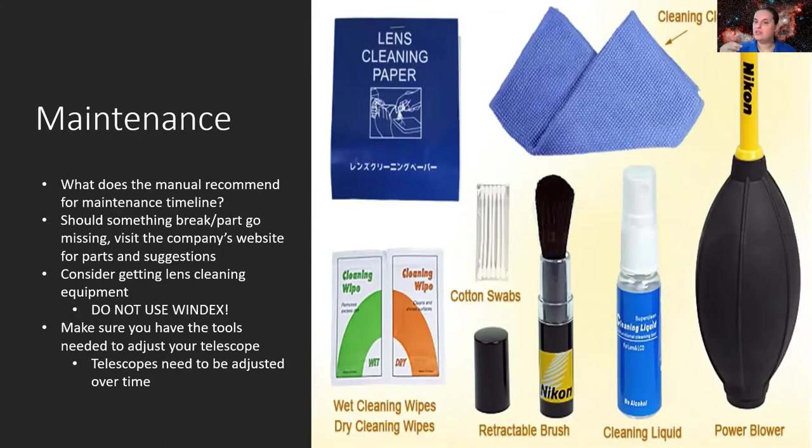Next step: maintenance. Every telescope will require some basic maintenance over time. You don't want to run it into the ground and have to purchase a new one — many telescopes are expensive pieces of equipment. Check what the manual recommends in terms of a maintenance timeline: after how many uses or months should you perform certain maintenance? Also, if something breaks or goes missing, visit the company's website for parts and troubleshooting suggestions rather than immediately sending in your telescope.